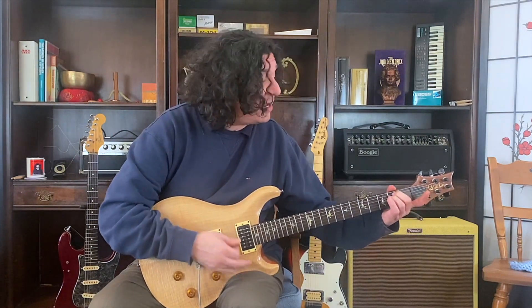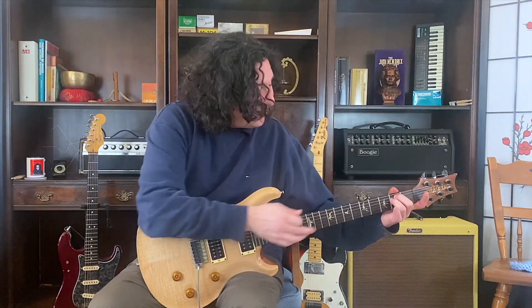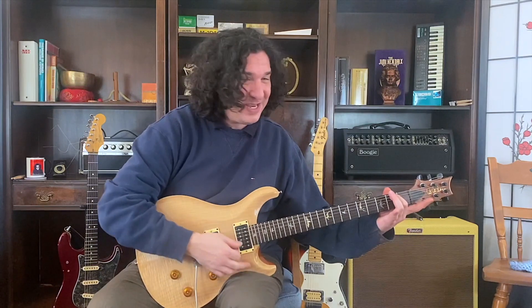E minor 7. Get on that E minor. There we go. Now take that finger off — E minor 7. Now it goes back on for E minor.